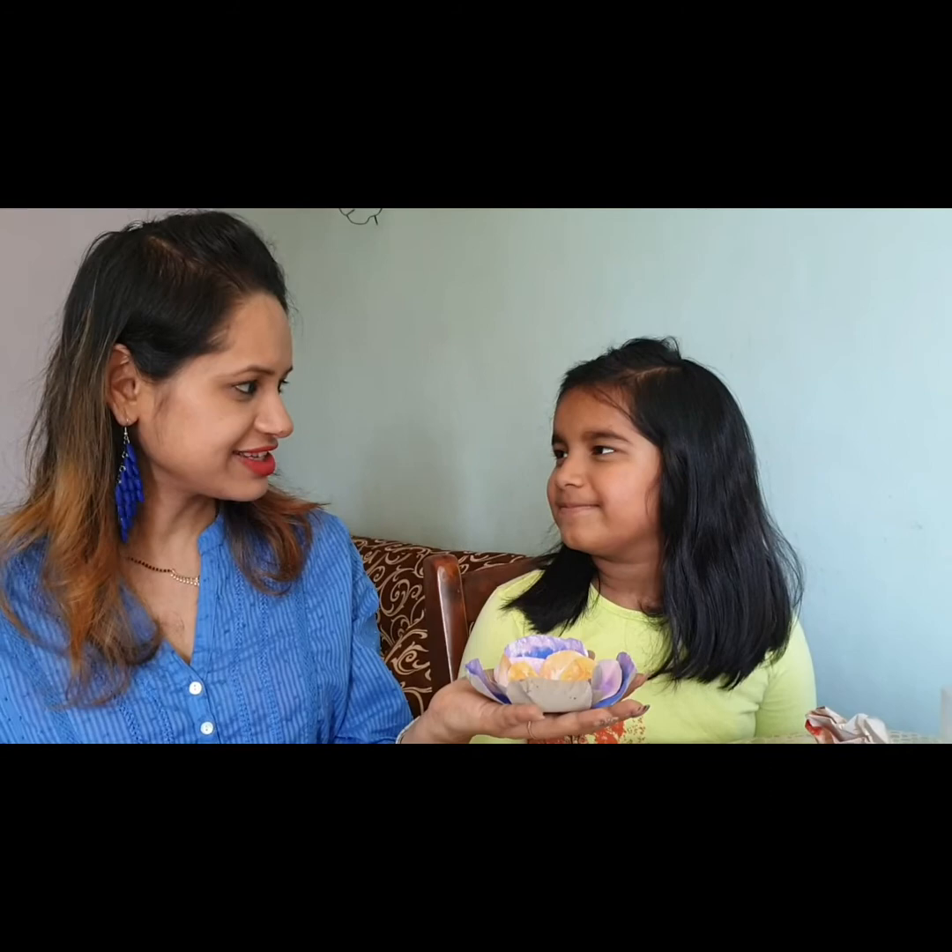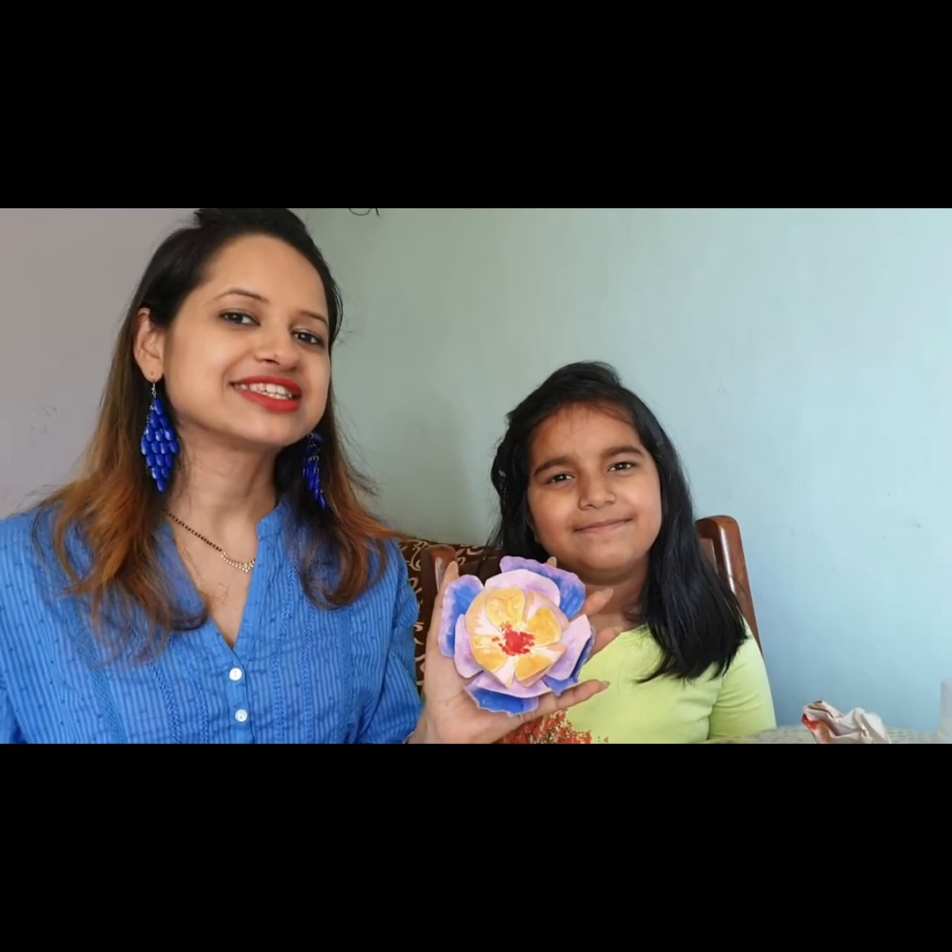Vishan, did you enjoy making this flower? Yes! I hope you too enjoyed making this flower with us. Please like, share, and subscribe to our channel. Thank you.